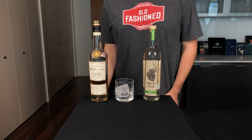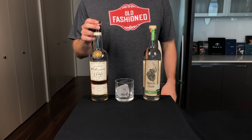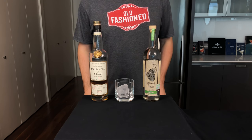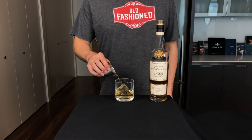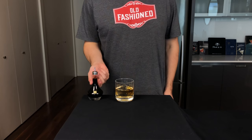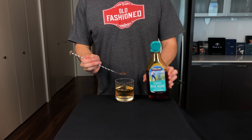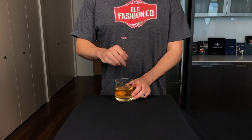Like any classic cocktail, there are variations. This Oaxaca Old Fashioned shows that whiskey is not the only spirit that works with this template. Start with an old fashioned glass with ice and add one and a half ounces or 45 mils of a high quality aged tequila. Next, add half an ounce or 15 mils of a smoky mezcal. Two dashes of Ango bitters, and for the sugar we're going to use a bar spoon of agave nectar.